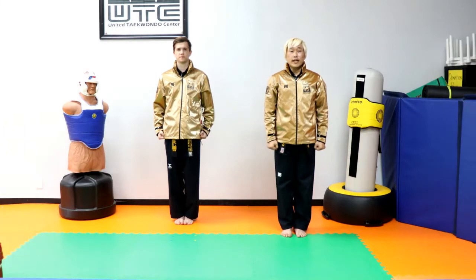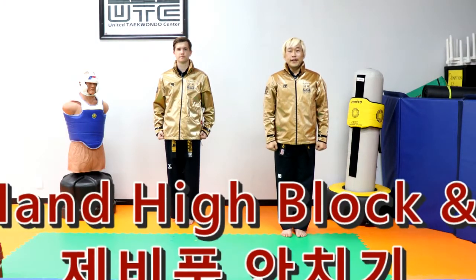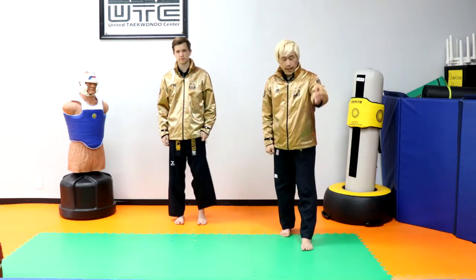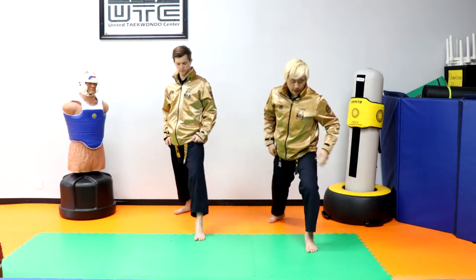Hello everyone. This time we'd like to help you with knife hand, high block, and a chop with front stance. I'd like you to have your right leg forward.